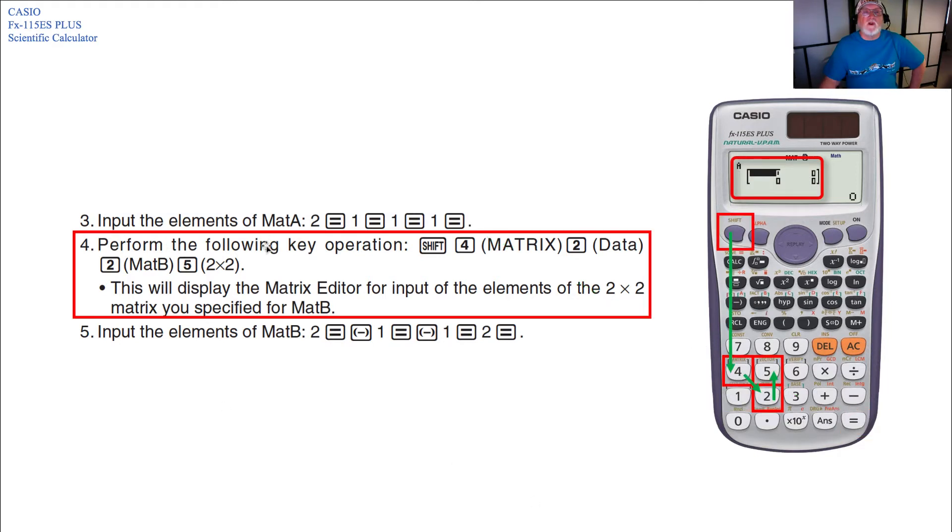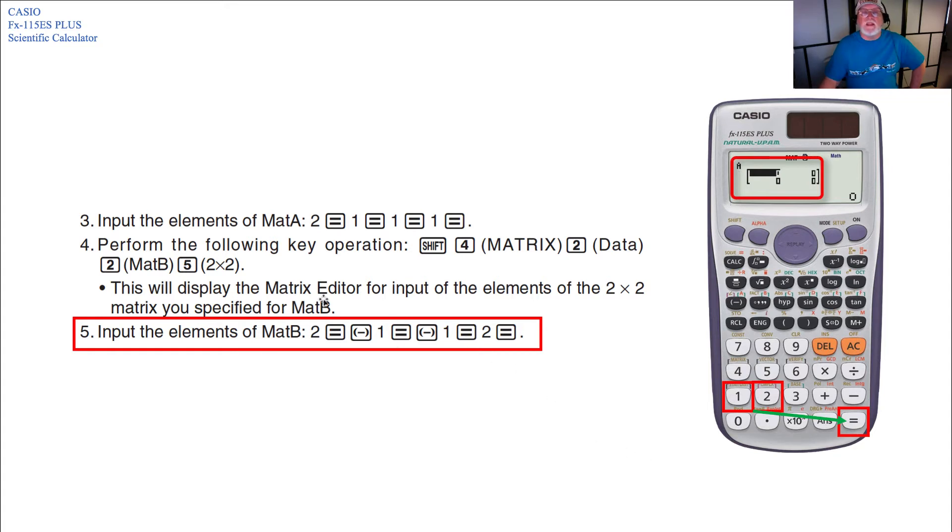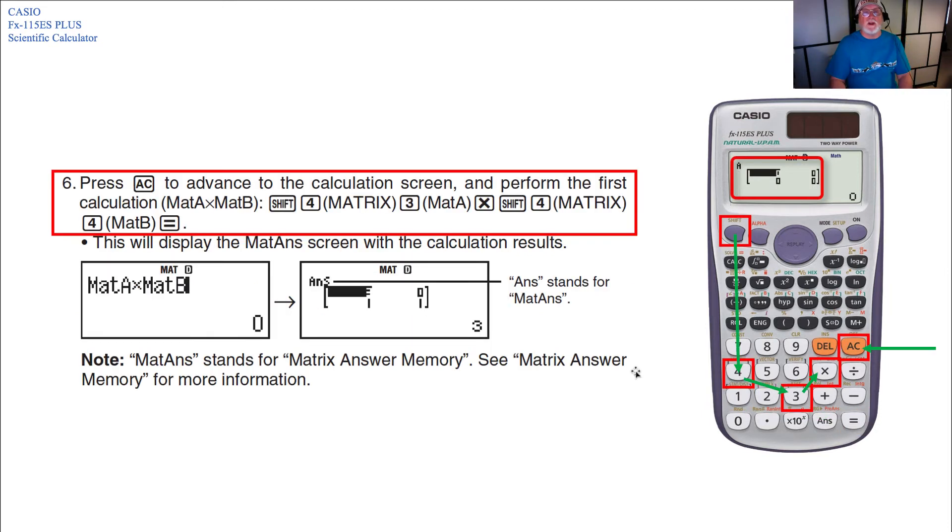Next, perform the following key operations: hit Shift, then 4 (matrix operation), then 2 (data), then 2 for MAT B, and 5 for a 2x2. This displays the matrix editor for MAT B. Enter the values: 2 Equals, minus 1 Equals, minus 1 Equals, 2 Equals. This enters all data into the second 2x2 matrix.